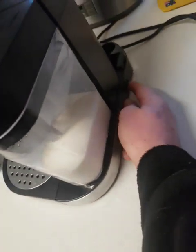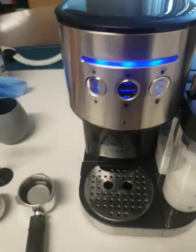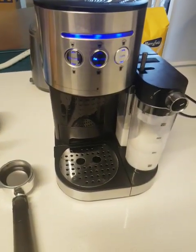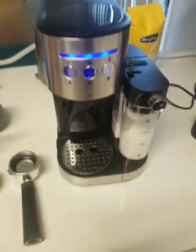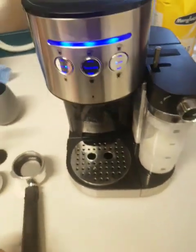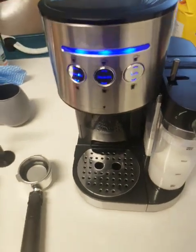Let's switch her on — there's a little switch on the side here. The lights will start blinking, and you'll know it's ready to make a coffee when those blue lights stop blinking.